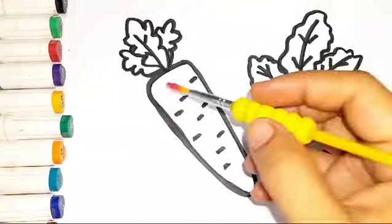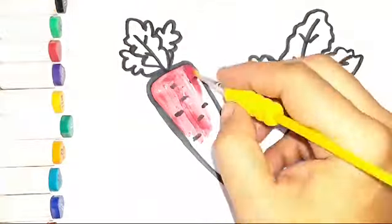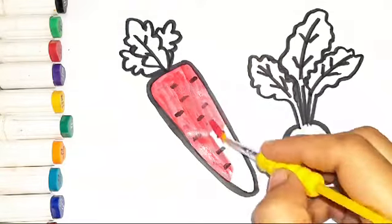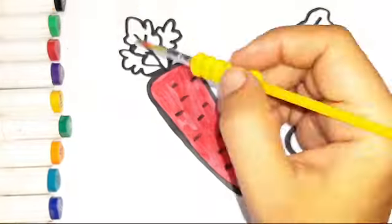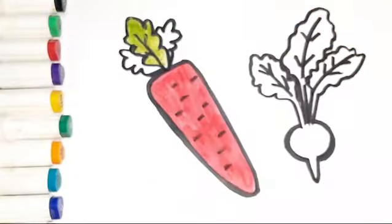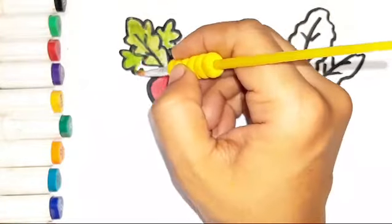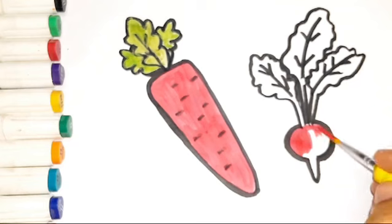Let's start coloring. Red color. Green color in leaf.